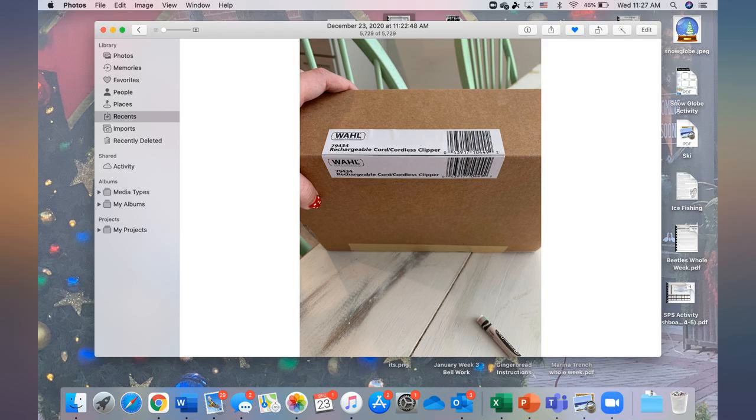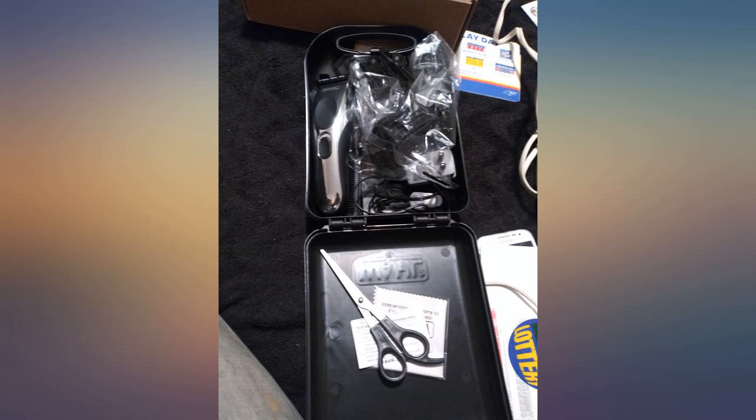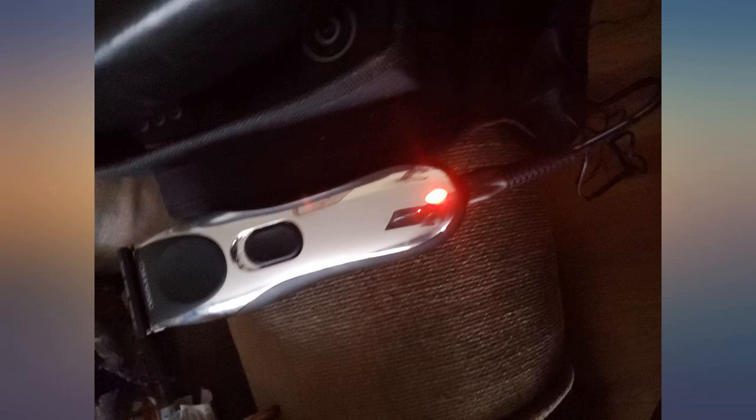The question I have: does anyone know where I can get the blades for it? I cut my husband's hair and it came out great. Everything in there — highly recommended, good price, great seller, and it arrived very quickly. Thank you.